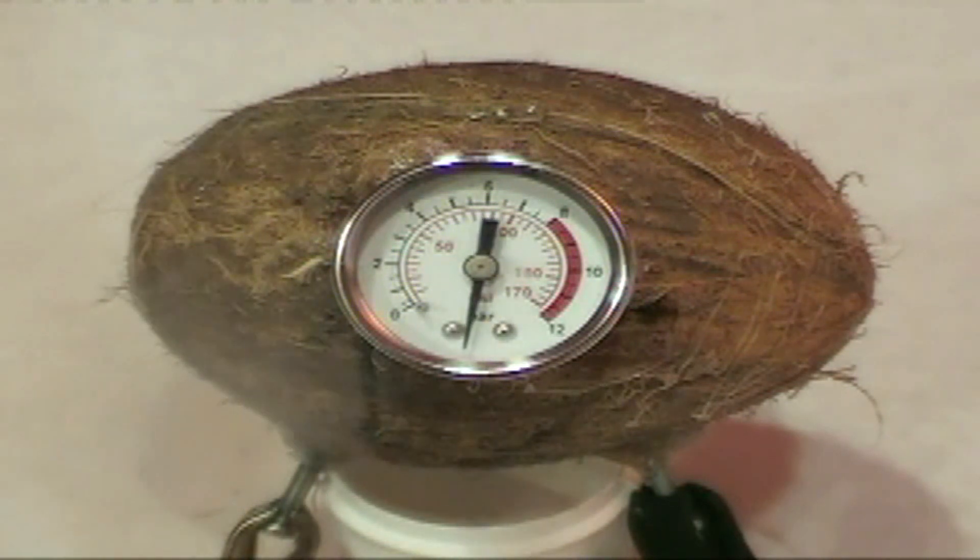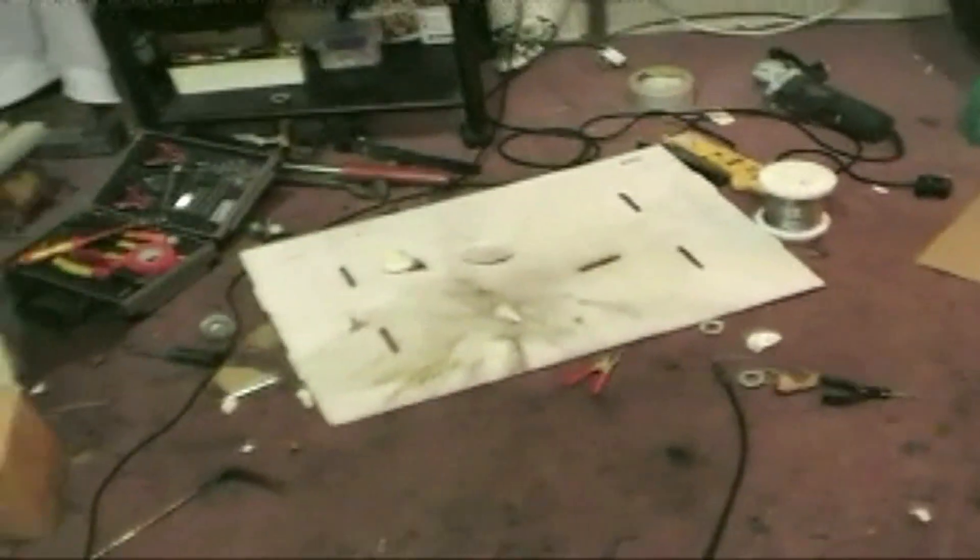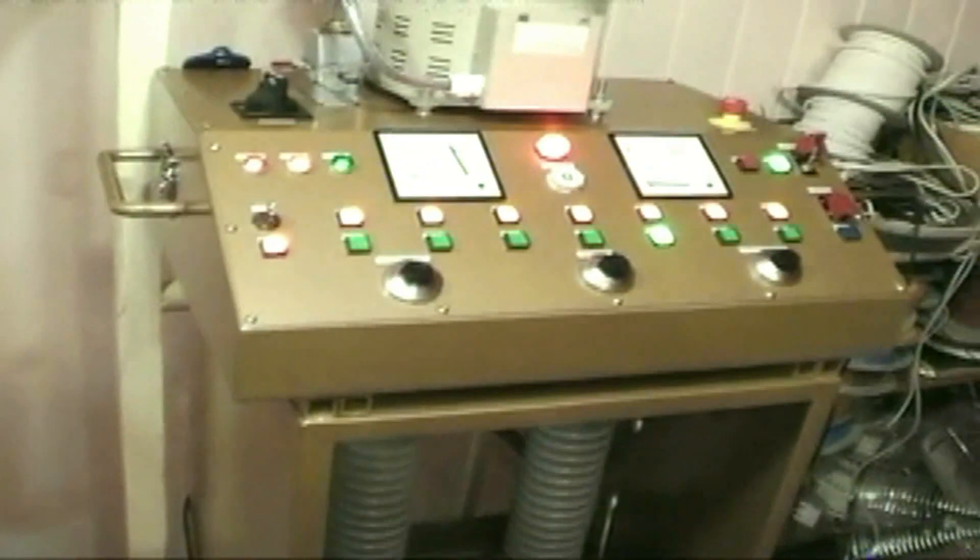Fucking hell — it's obliterated! Fucking hell, I felt that shockwave. Shit, it's everywhere. Mmm, smells nice. Trusty old power supply. Look at that — it is everywhere, that stuff. Boom.